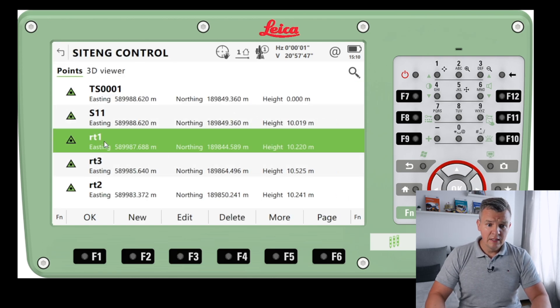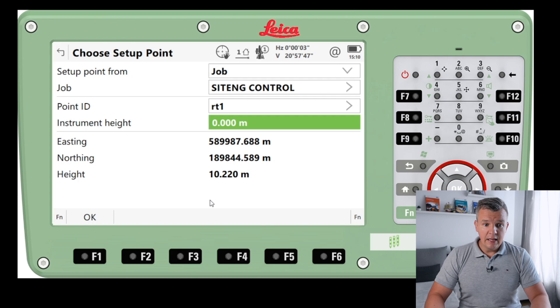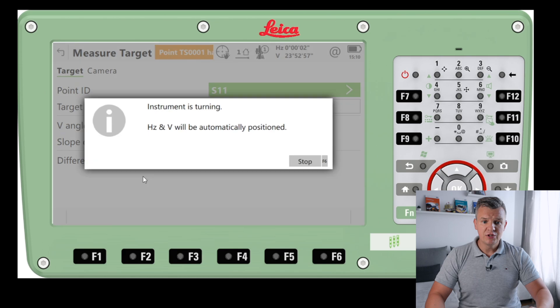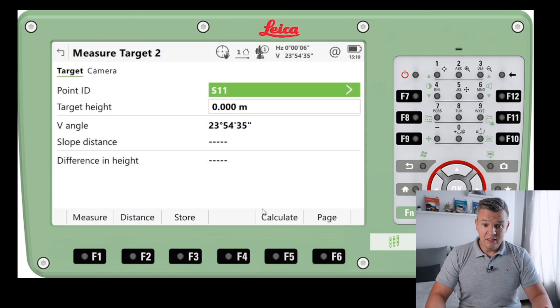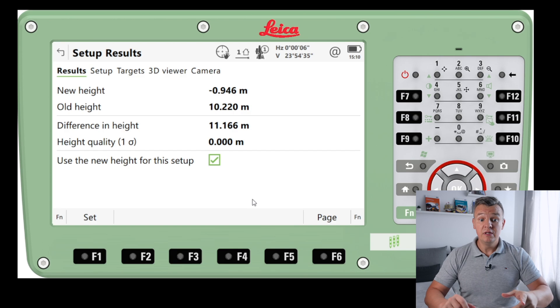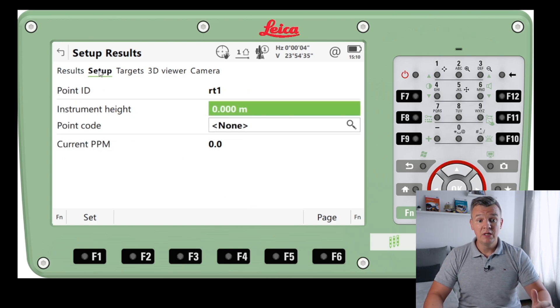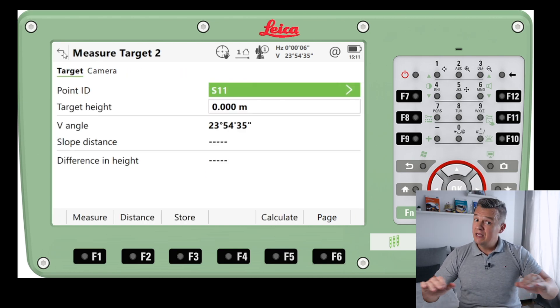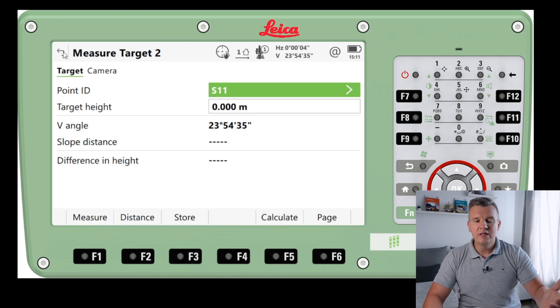So I've got setup point from job — job site and control — and I'll pick another point like RT1. Instrument height is zero, as I'm going to take the height from the target. I press OK, and now I measure the target — TS-001. The instrument turns automatically. I've got my one point, so I calculate it. As you can see: new height, old height, difference in height, height quality — perfect. We can check the results and see the setup used RT1, with the 3D viewer showing our setup nicely.